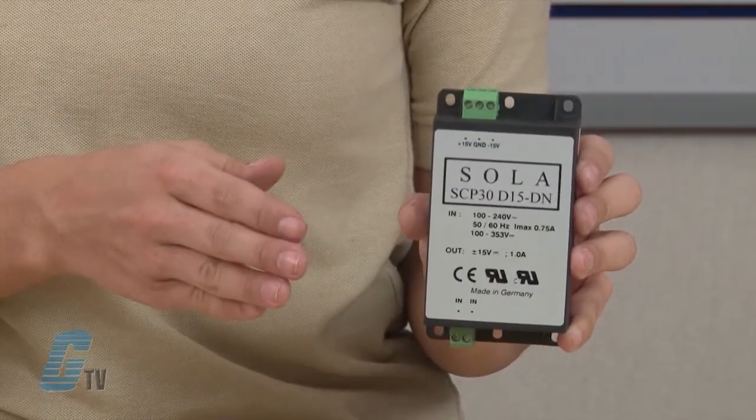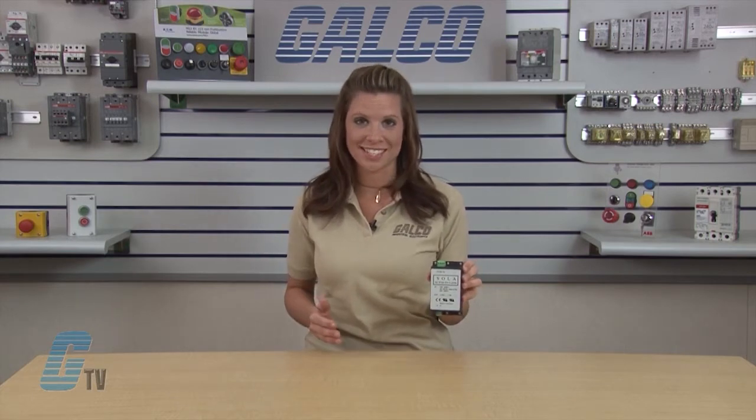Welcome to G-TV. Today we'll be looking at Sola HD's SCP Series Switching Power Supplies. These switchers are compact, rugged power supplies designed to power many industrial control and instrumentation devices and equipment with high reliability and tight regulation through the most difficult factory floor conditions around the globe.